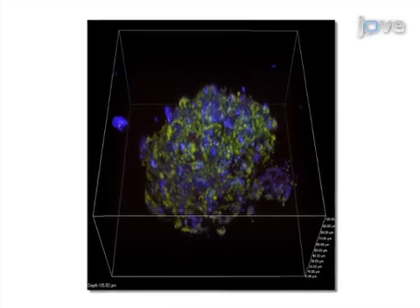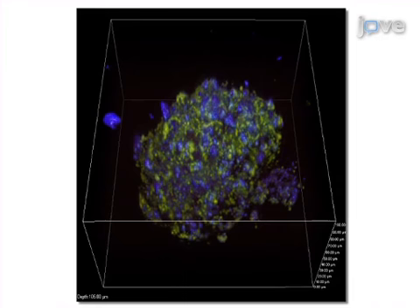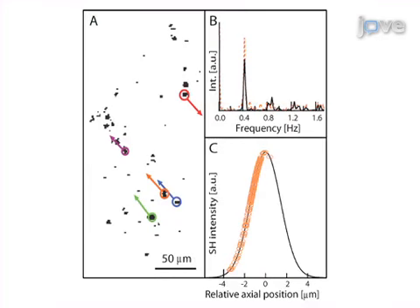Then, beating clusters are labeled with harmonic nanoparticles in order to perform real-time multi-photon microscopy. Results obtained allow the analysis of spatial elongation and frequency of cardiac contractions at the microscopic scale.